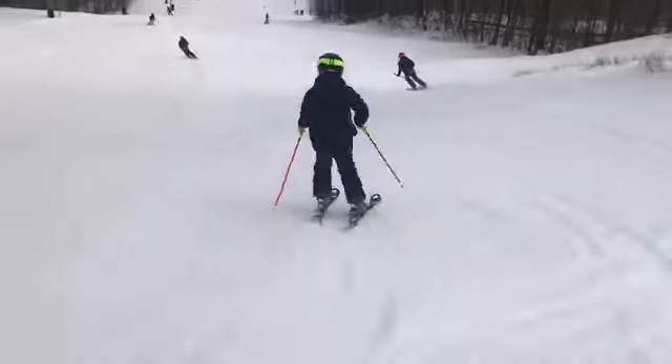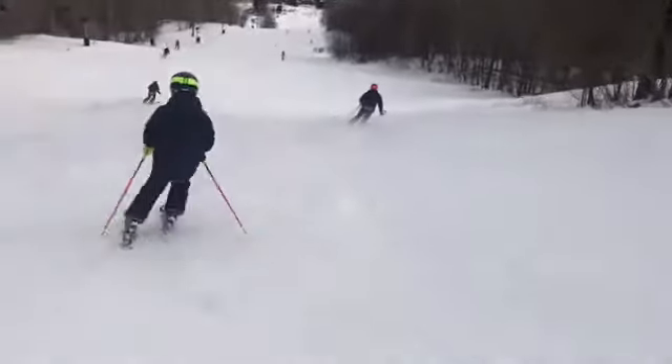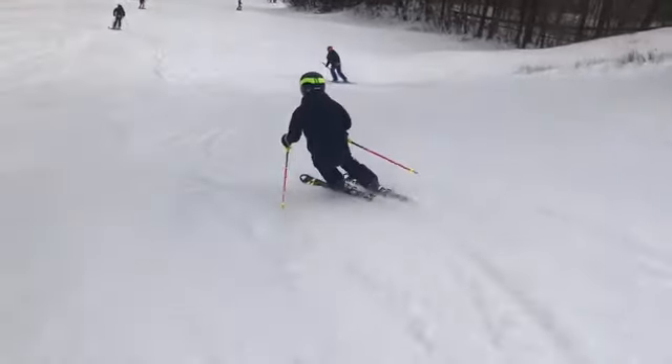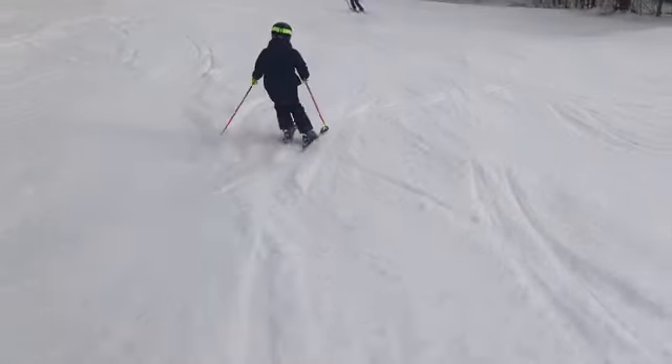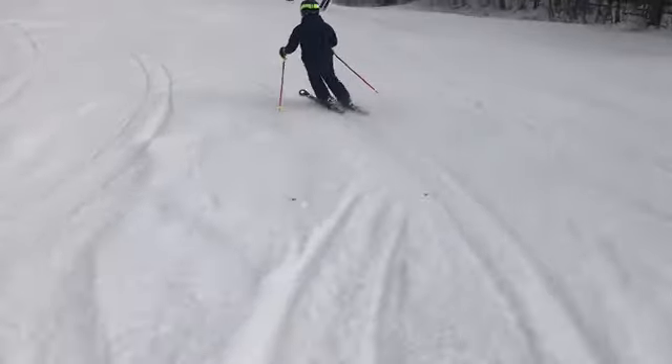You want to be clean. You can kind of see skidding the turns a little bit here — right there — kind of pushing your heel out or your tail. You want to roll up those skis to a nice high edge angle and really stand on that outside ski.